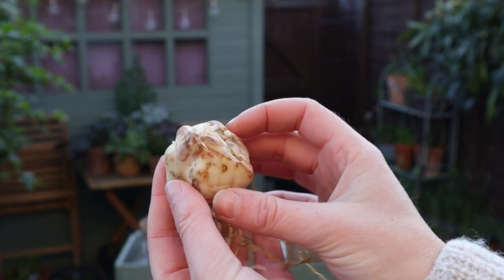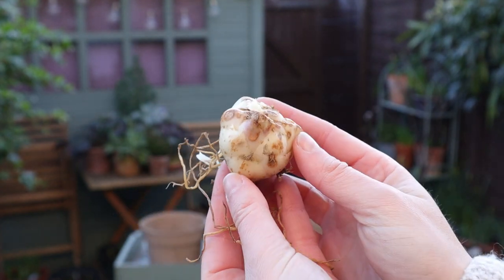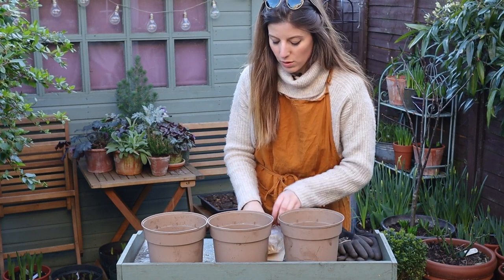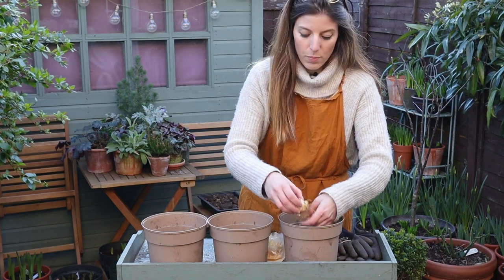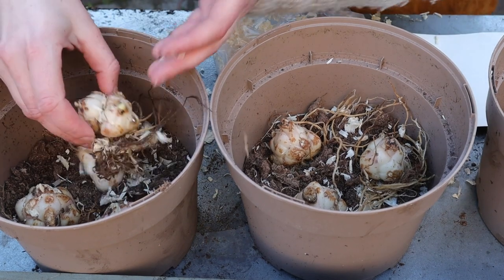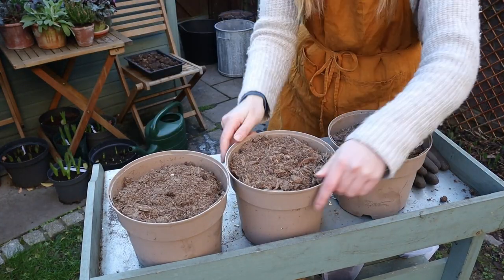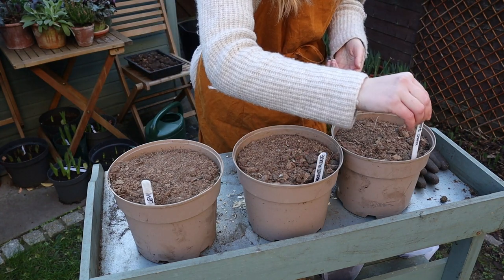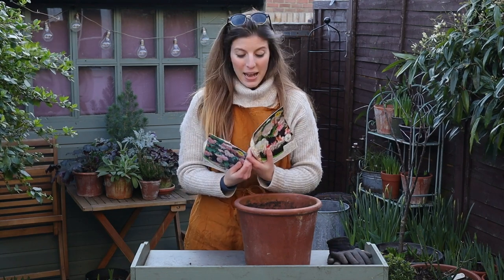This is what lily bulbs look like. I feel like they look a little bit like a lotus flower - roots and then the bulb. So I'm just placing them very close together as it's not a permanent planting. Of course if you're adding those in your garden you may want to follow the spacing guidelines.